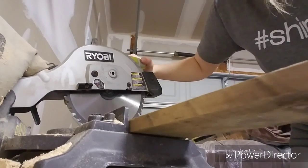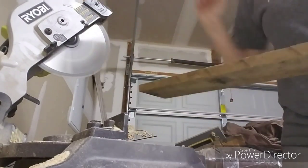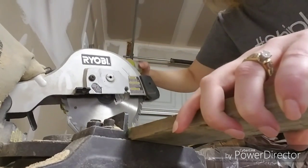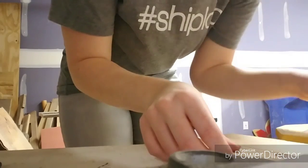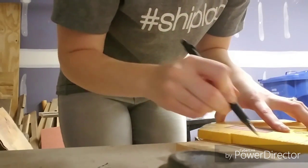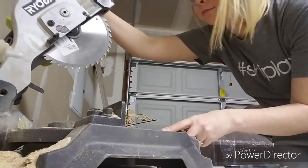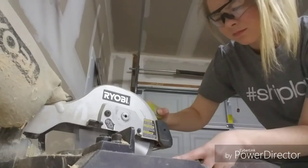I do wear goggles when I use the miter saw because I have sensitive eyes, and I recommend them if you do too. I know they're not the coolest, but it's a lot better than getting wood shavings in your eye — which has happened to me before and it is not fun. Now I'm going to take this smaller piece that I measured to the height of the sign and cut it in half. This board is wider than the ones I'm using for the front, so you can use a wide board or two thin pieces.